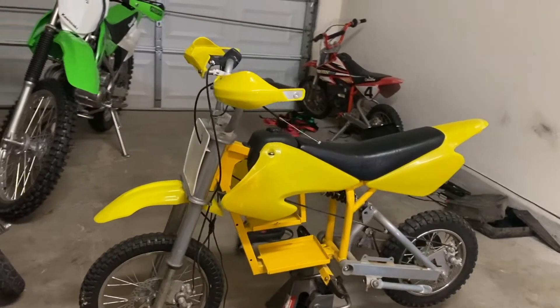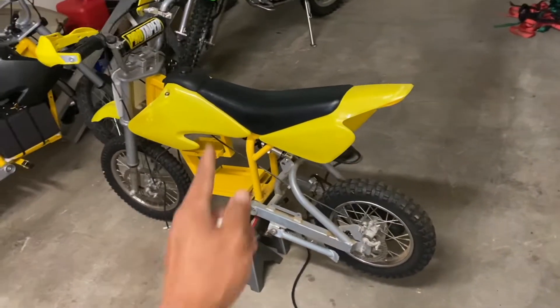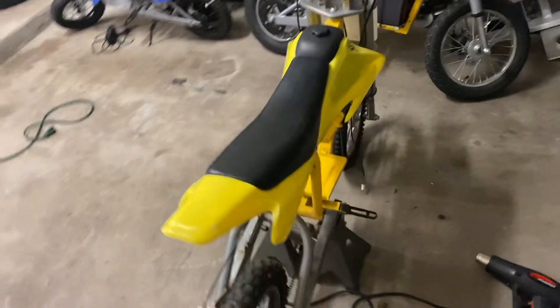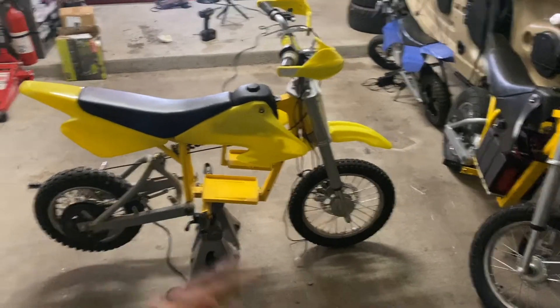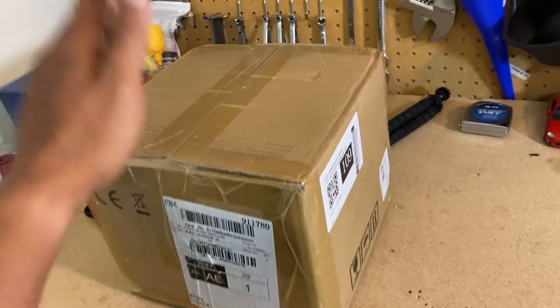This bike is cleaning up so quickly with the plastics all debadged and the seat all cleaned up — slowly but surely it's coming back to life. I really hope I don't get too emotionally attached to this thing because I tend to get carried away with throwing parts on these things.